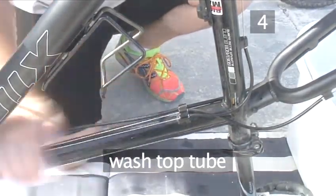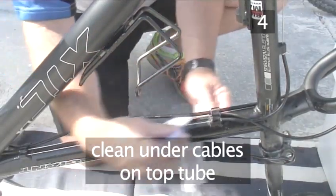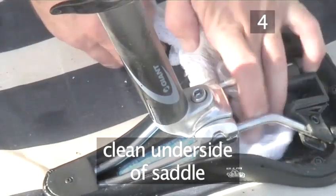Then, using a damp rag, wash the top tube or crossbar, making sure to clean under the brake and gear cables that run down its length. And finally, clean the underside of the saddle.